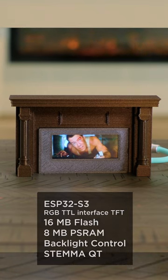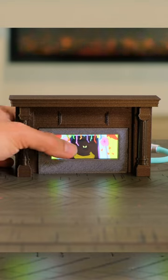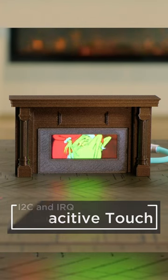It uses the ESP32's optimized JPEG decoding capabilities to play motion JPEG videos stored on a micro SD card. With built-in cap touch, you can tap on the display to cycle through different videos.